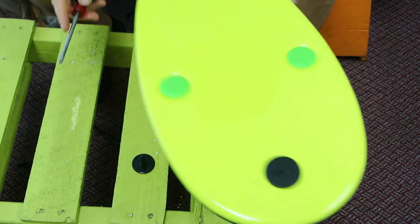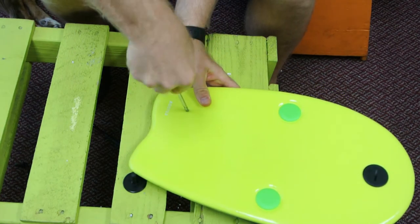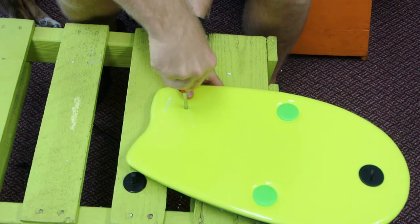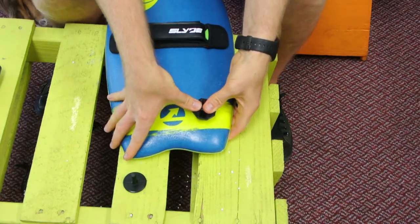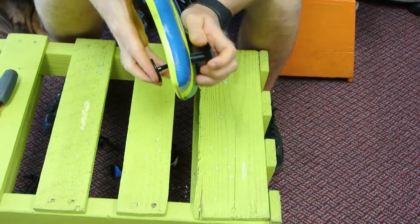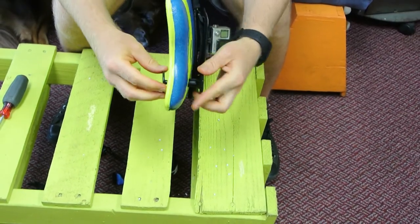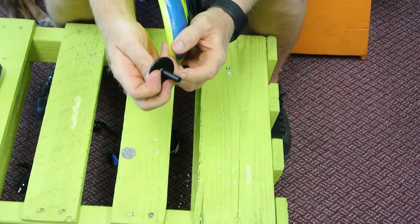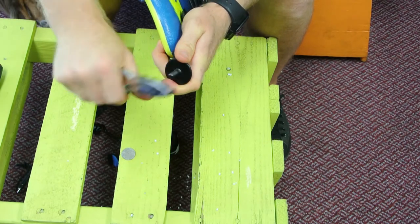Now that you've got your protrusion, take the screwdriver and twist it around to widen the hole slightly — just be careful of your hand on the other side. Kids, if you're doing this, please ask a parent and don't jab yourself with a screwdriver. Then take the plug end and shove it in like that. You may need to line them up a bit — it's sometimes easier to do the bottom piece first and then connect the top. At some point you'll get a connection. Then take a pair of pliers and tighten it down.